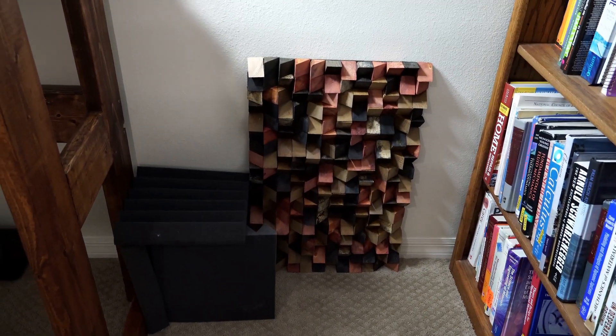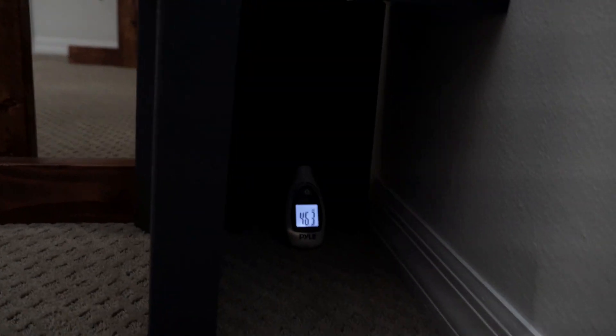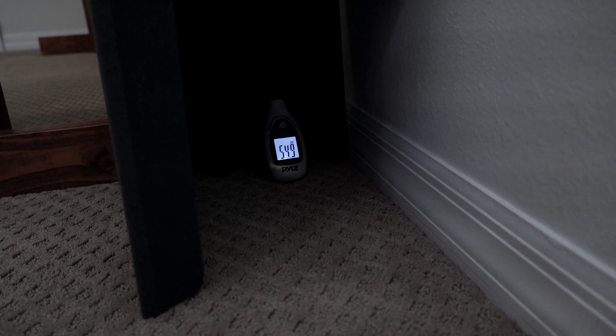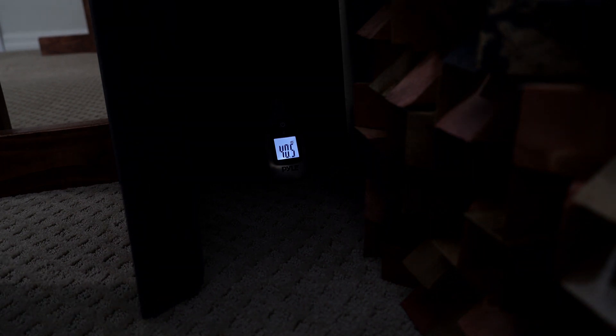Whether or not it works for sound diffusion, it works as an interesting piece. To test it, I set up a little sound tent on the left to measure only sound bounced off the wall or diffuser. Without the diffuser it ramped up to 57.9 decibels. With the diffuser in place it got up to 56.4 decibels — so just over one decibel difference. Since it's a logarithmic scale, maybe it sounds better than that. It does glow in the dark, which is awesome, and it looks even better in a long-exposure photo.